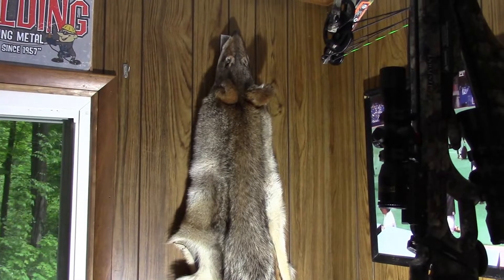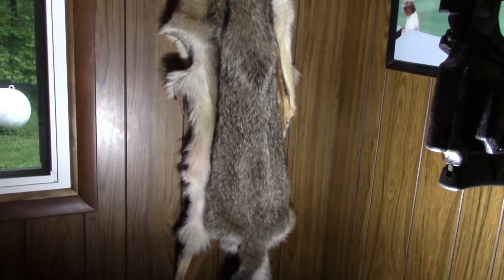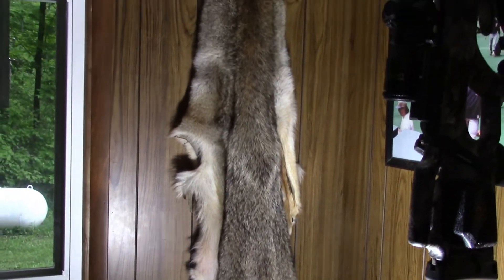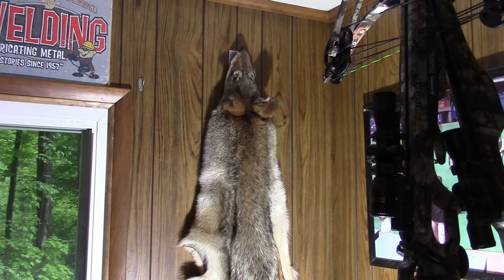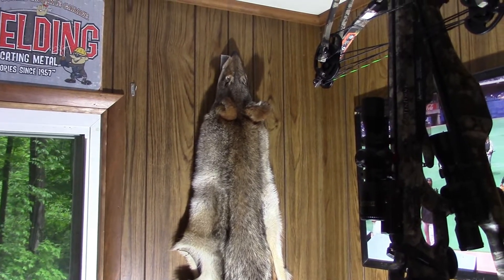I don't know if you watched the first video where we shot this coyote, but it was a big black coyote that I've been looking for for some time. I finally got him, and I said at the end of that video we'd do a time-lapse of me doing the skull, which I just did. So I guess this is the introduction to that video.